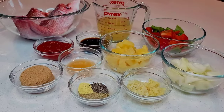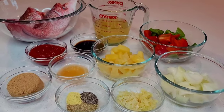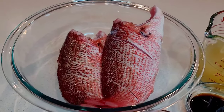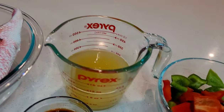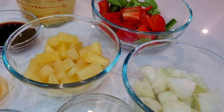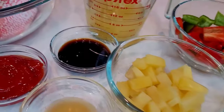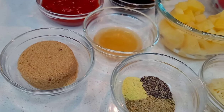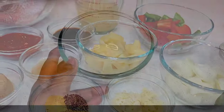Now let's go ahead and take a quick look at the ingredients. Today I'll be using two fresh red snappers — I already prepped, washed, and cleaned them. I'll be using some pineapple juice, pineapple chunks, some bell peppers, onions, garlic, and ginger. I'll also be using soy sauce, ketchup, vinegar, brown sugar, and for the seasoning, some all-purpose complete and black pepper.